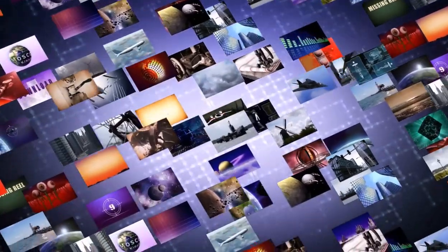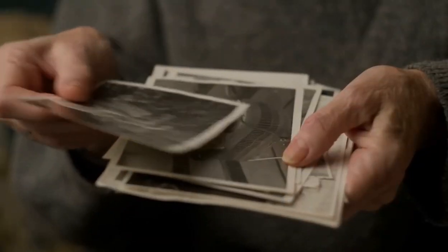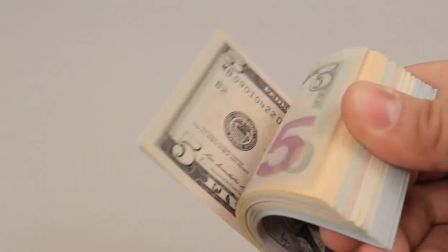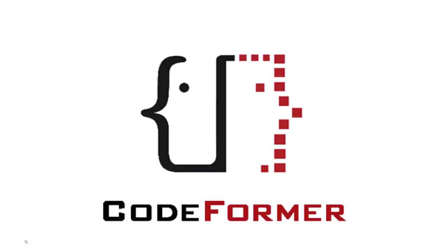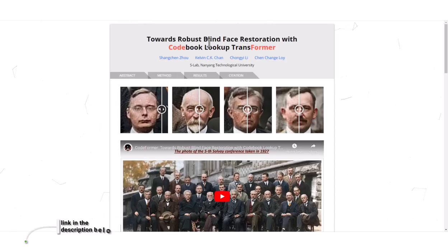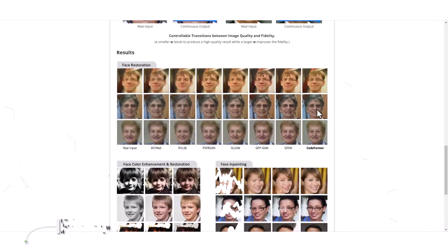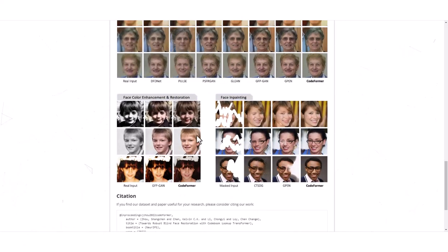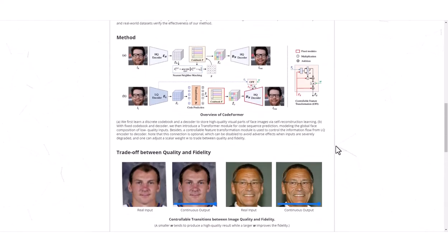In this video, I'm going to introduce you to two simple yet highly effective tools that you can use to restore old photos and make money online. The first tool I want to discuss is called CodeFormer. This free tool uses AI technology to help restore old photos to their former glory. With just a few clicks, you can easily remove blemishes, scratches, and other imperfections to make old photos look new again. I'll show you exactly how to use CodeFormer to restore old photos.